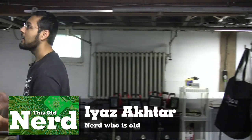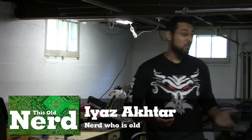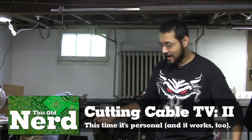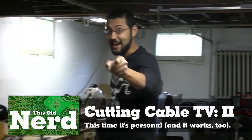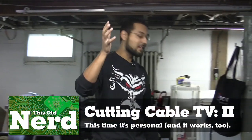Last time we tried to free ourselves from cable television and we had a lot of problems. Do you just lay down and die? No — this is part two of cutting cable TV, and this time it works. Thanks to you guys leaving comments and suggestions, we got help from our friends at HotHardware.com.